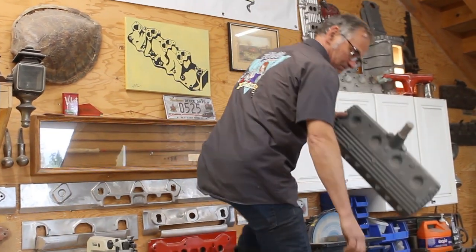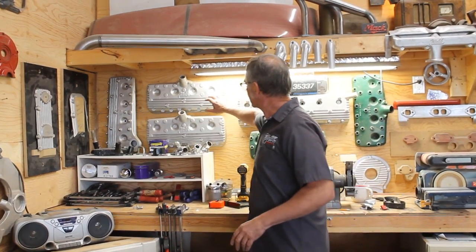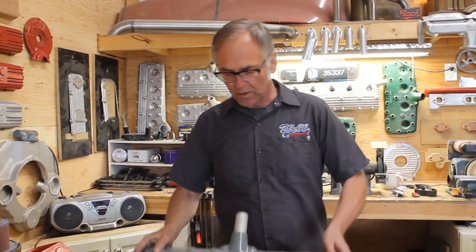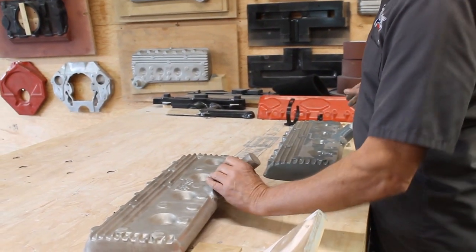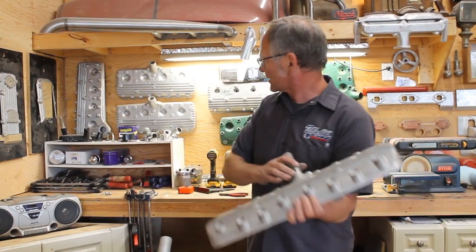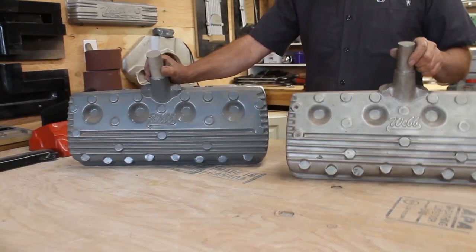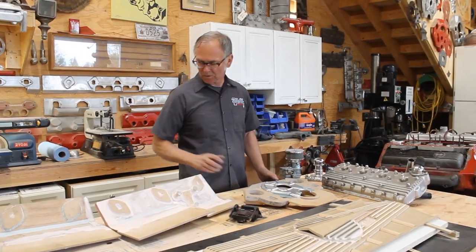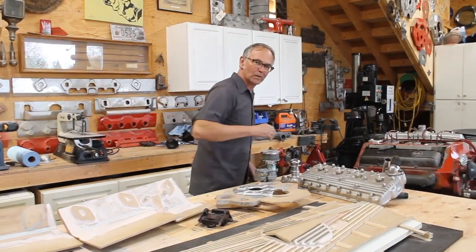I've got a lot of my pieces on my wall here — different heads, different patterns. Let me show you the process. This is the final head that's cast. I start out by making it out of wood and Bondo, painted up. Then I make a casting out of aluminum to make it stronger, and from that we end up with the final cast piece. It shrinks a quarter inch per foot every time, so each pattern has to be made bigger. It's kind of a cool process. This next one is going to be an electric flathead.